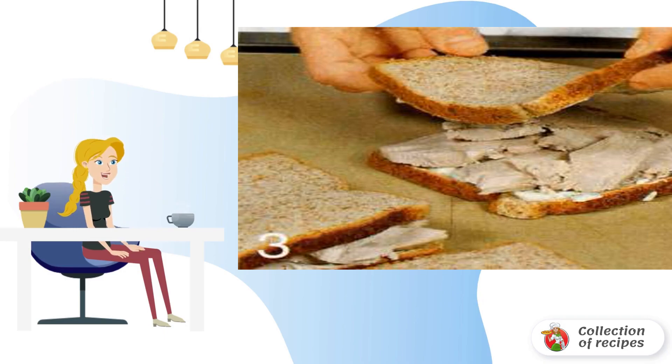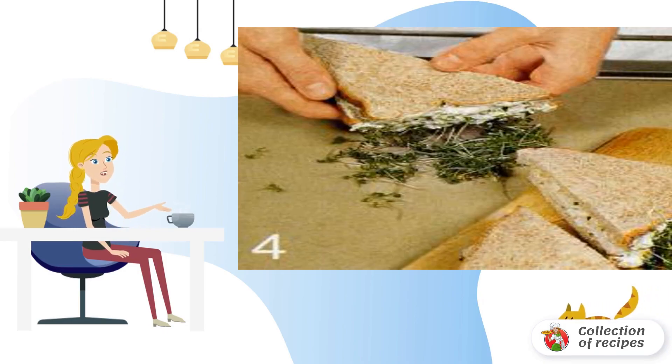Cut off the crust. Cut each sandwich in half diagonally. Lubricate one side of each sandwich with the remaining yogurt mixture and dip in watercress.